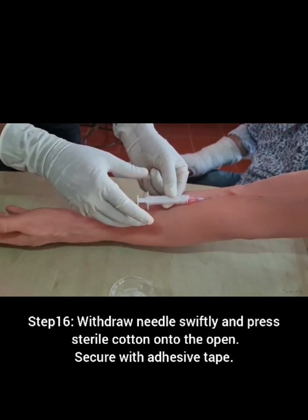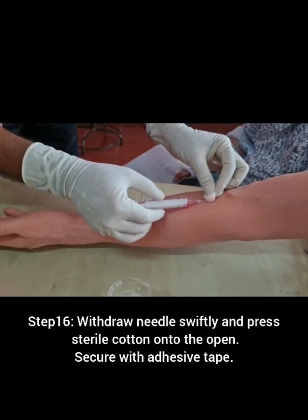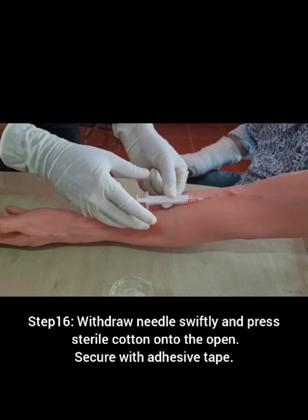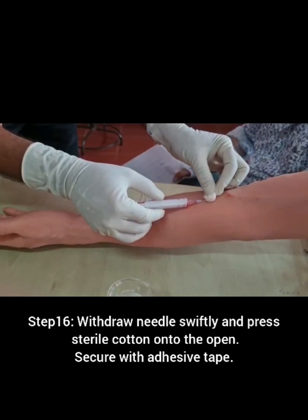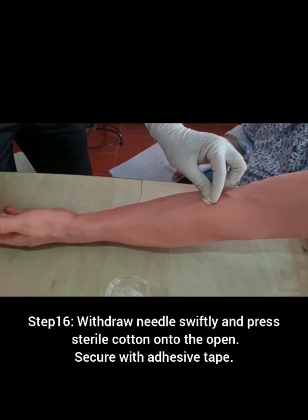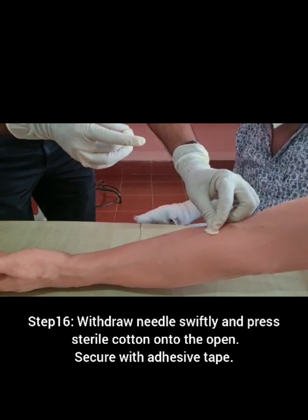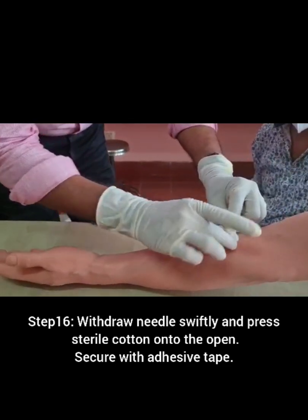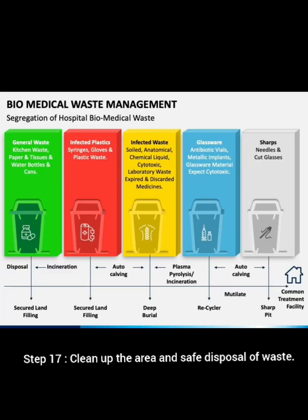Withdraw the needle swiftly, press sterile cotton onto the opening, and secure with adhesive tape. Clean up the area and ensure safe disposal of waste.